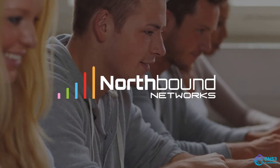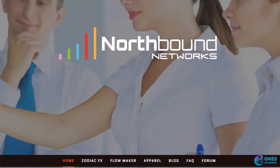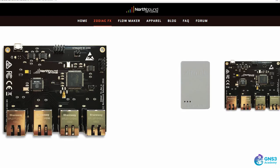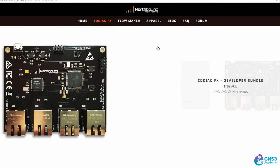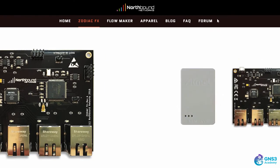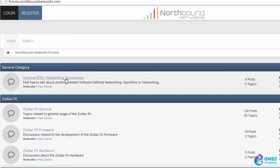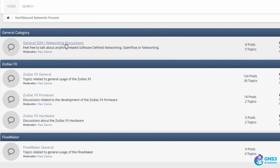When you're not sure what to do, have a look at the documentation. Go to northboundnetworks.com and select the Zodiac FX. There's some sales information on the main page, but what is of interest to us is the information in the forum. Paul, who's the owner of Northbound Networks, has created some categories in the forum to help you get information.